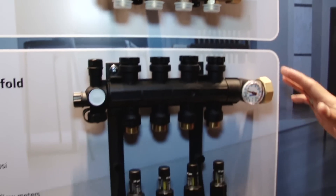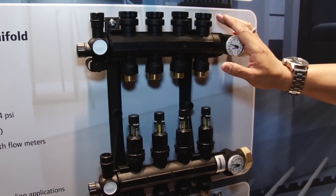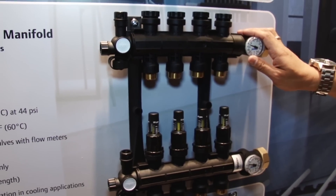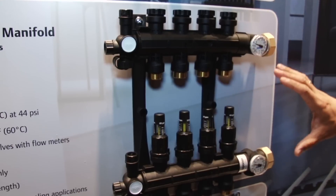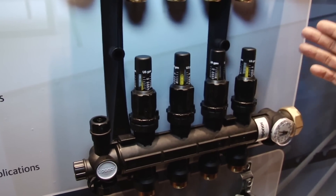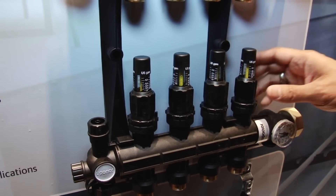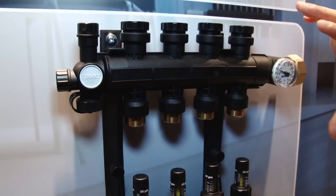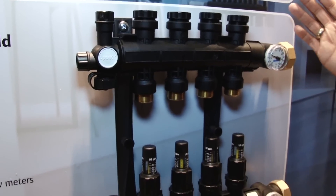Next, we have our engineered polymer manifold. This is a one-inch barrel manifold with a flow capacity of 15.4 GPM. What's really nice about this is it does come with a lot of the common accessories that contractors, engineers, and owners are looking for. It comes with the visual flow meters and the temperature gauges, and this becomes a very nice solution — very easy to install, very easy to specify.